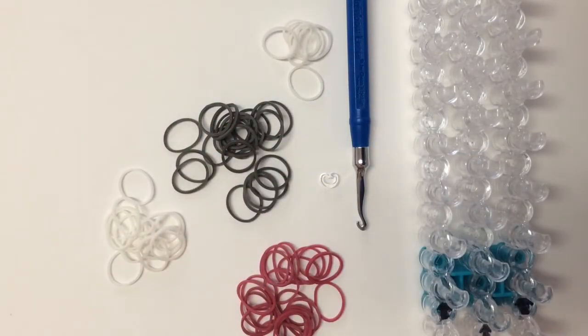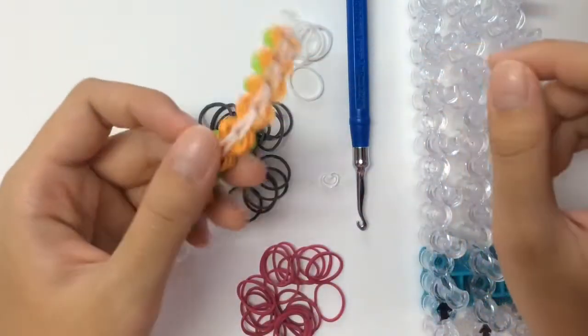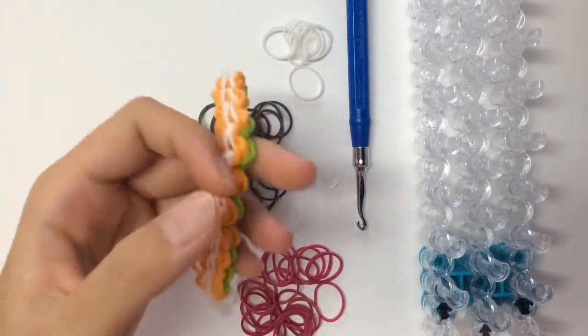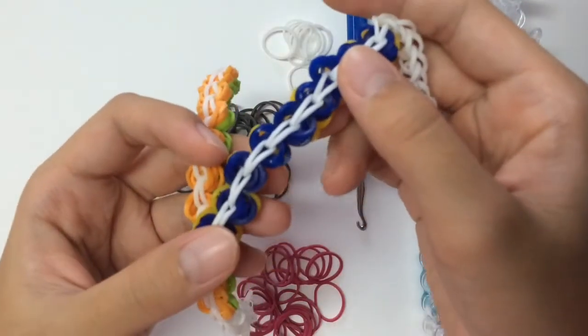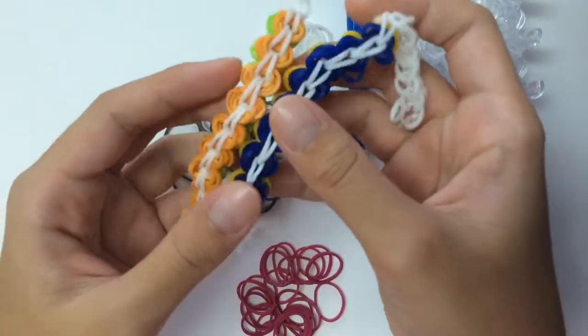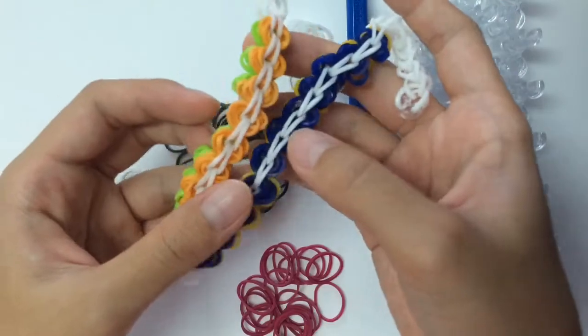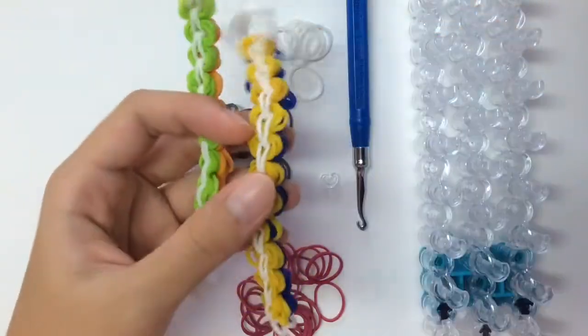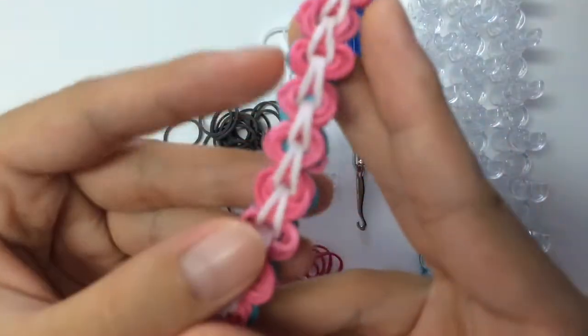This bracelet will look messy when you first pull it out, but of course you can fix it later on. I tried using jelly bands to see if it worked better, and honestly there's not much of a difference. So you can use opaque bands for this bracelet as well. Actually, I find that this bracelet looks better with opaque bands.